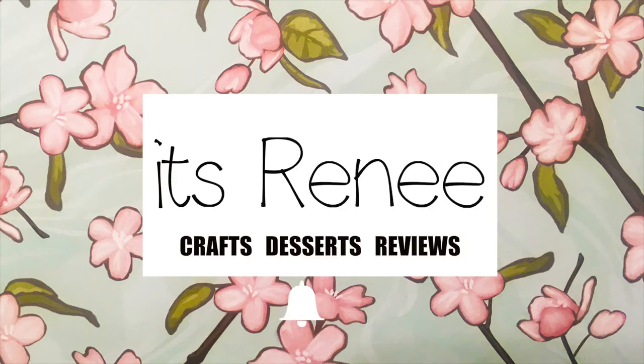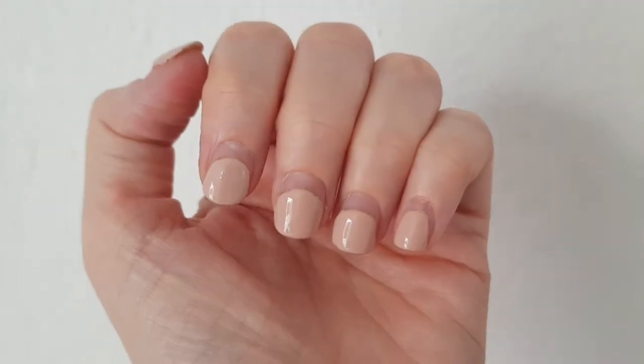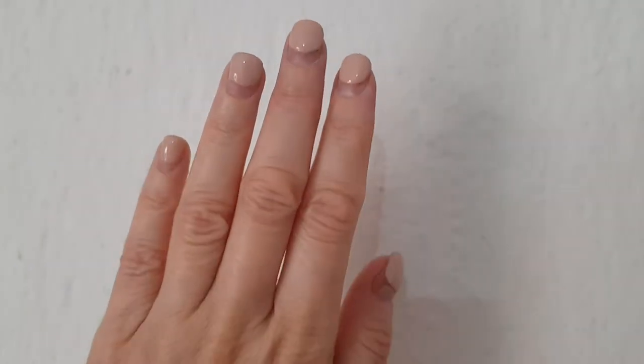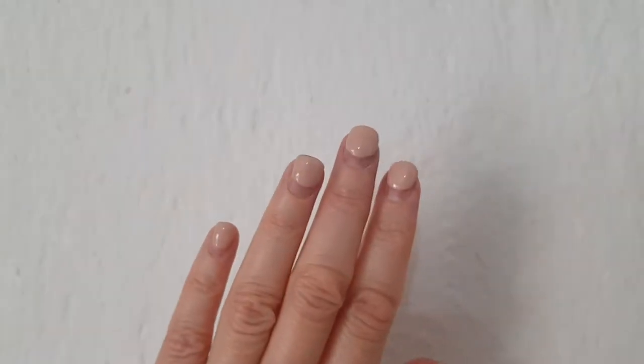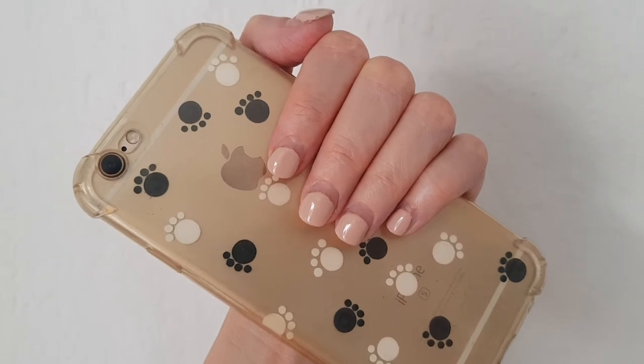Hey guys, it's Rey. So two months ago I made a review on the Kira Sky deep powder manicure, and this is what my nails look like. They look great — just kidding — but yeah, this is how much they grew. As you can see, the manicure stayed on, didn't peel off, didn't pop up, nothing.